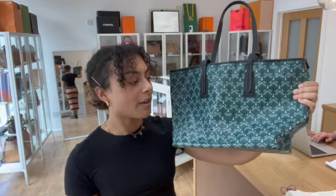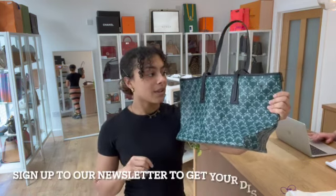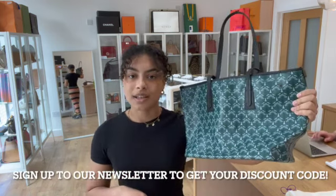So if this is your kind of thing, go to the link in the description below. Have a browse through all of our other beautiful arm candy on our website and sign up to our newsletter. Keep yourself updated on what we're getting in when you sign up to that newsletter, and we will also send you through your welcome discount code — so don't miss out on that.